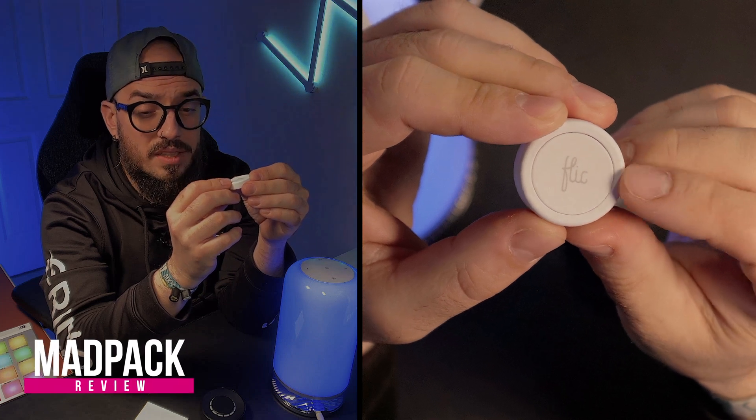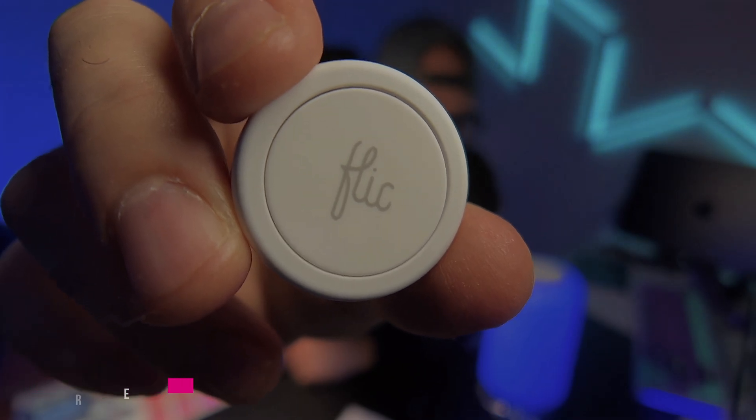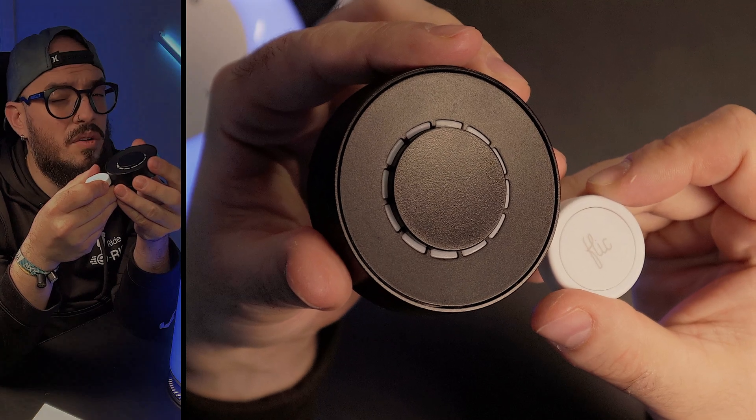I have installed these HomeKit little buttons in multiple different places in my house — on my kitchen, living room, and even on my toilet. If you want to know a little bit more about the Flick buttons and why I like them so much, but there is one that you should avoid at least for now. If you want to know that and much more, sit down until the end of the video.